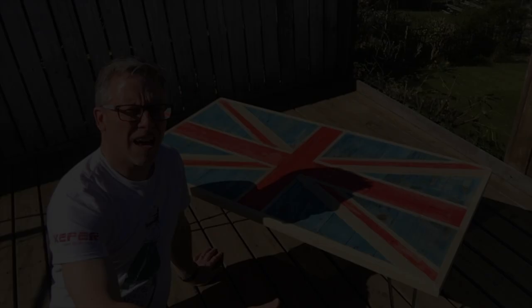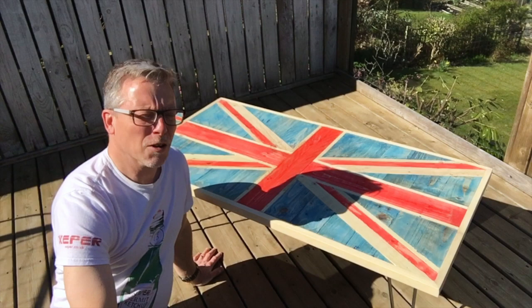And there you go — my Union Jack pallet wood table. If you'd like one, please visit my Etsy page, Headwood by Mark, link down below.